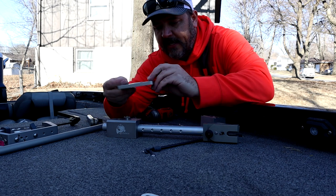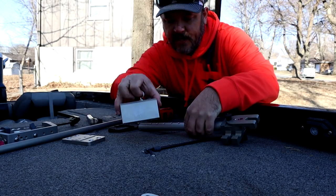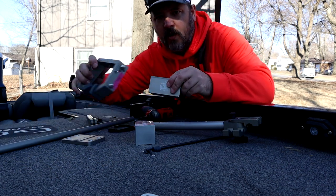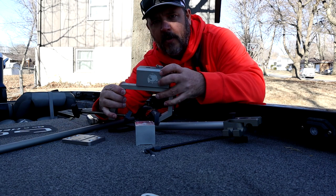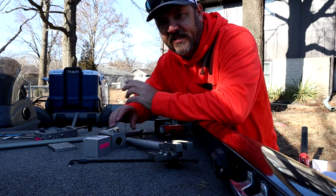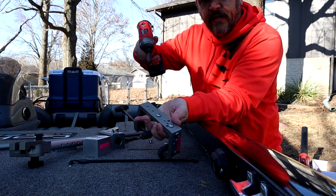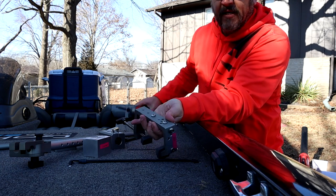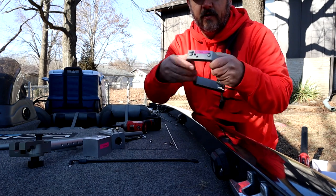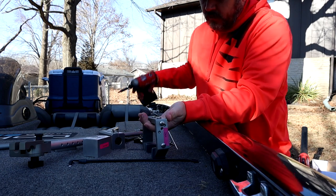There is a base plate right here, and then you have this system right here — your block — which can either go on your riser, it can go on your base plate, or it can go on your seat clamp. All of these things interchange very easily with just two bolts per whatever you're working on. There's two bolts on the top here, and that will give you the option to put it on the side of your boat. There's also two up here which will allow you to put this on a dock.